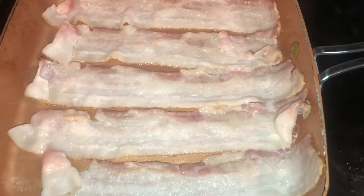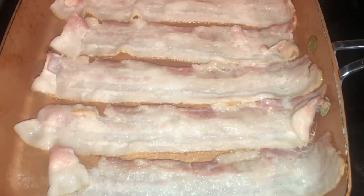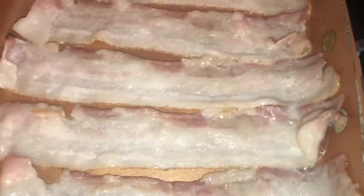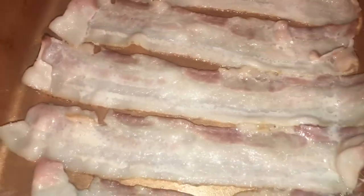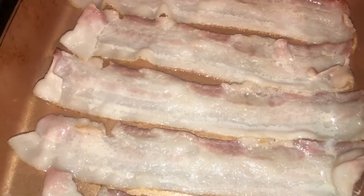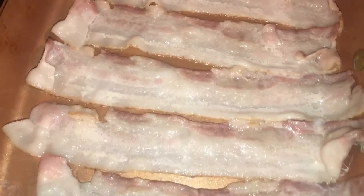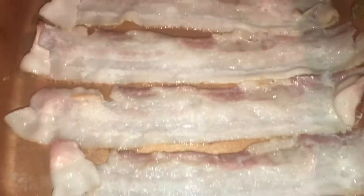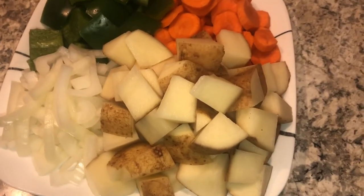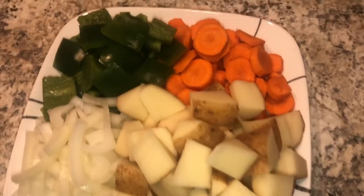I've got some bacon sizzling on here. I'm going to put the grease from the bacon in with the beef broth that I'm going to be adding to the bear stew. Eric from Camp House Barbecue gave me that great idea, so thank you so much — I'll leave a link down below for him.